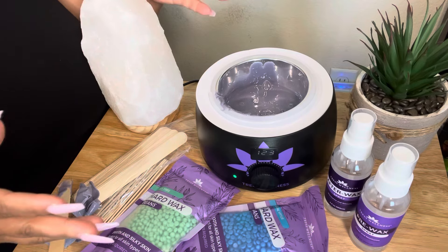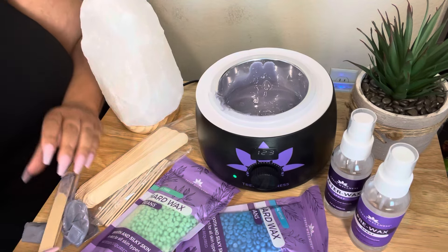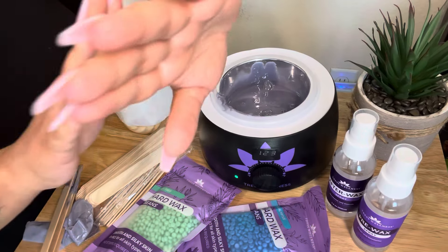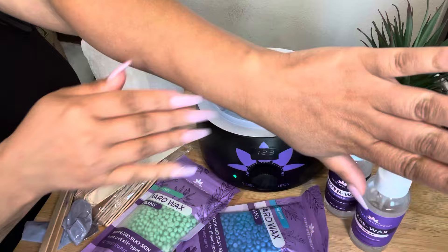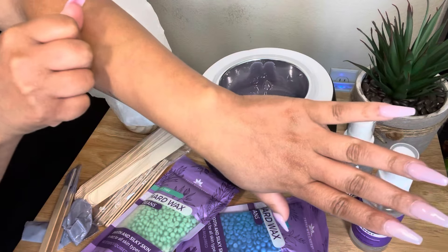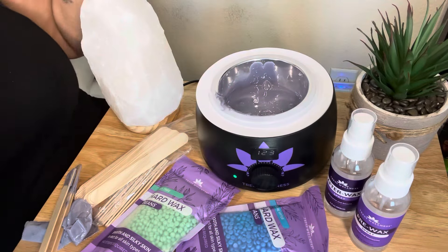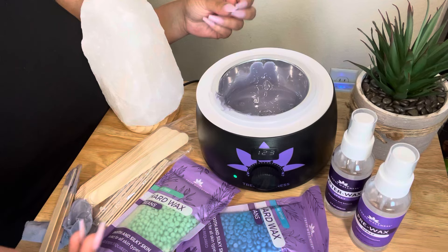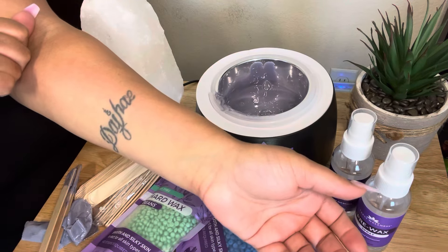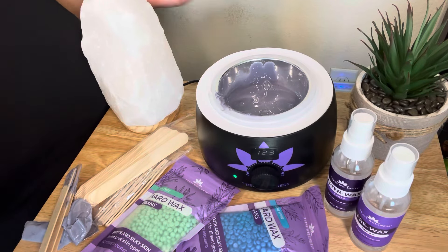Do not double dip, even if you're doing it on yourself. If you're doing fine hair like on my arms, you want to do a nice relaxing pull to remove — that's going to remove the fine hair. If you are doing more coarse hair like in the Brazilian area or your legs, you want to go ahead and do a faster remove.